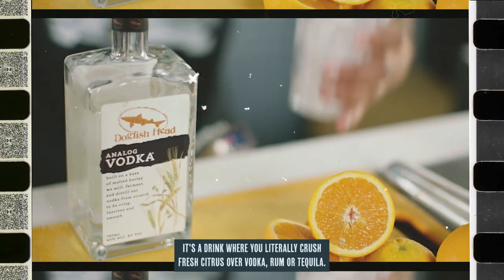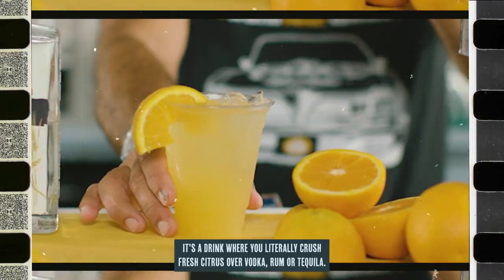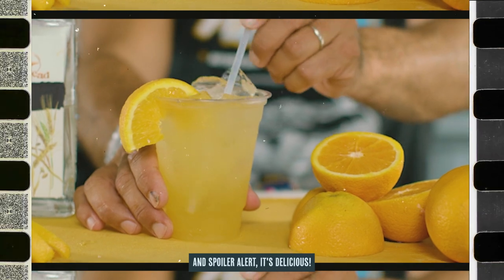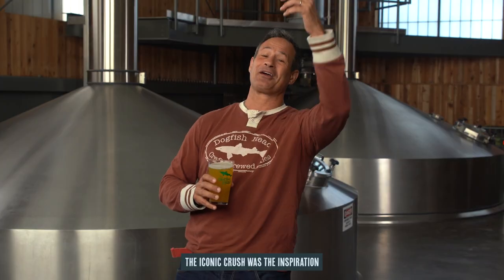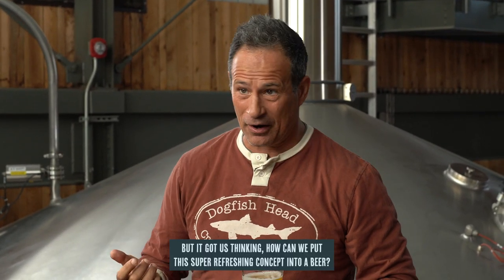It's a drink where you literally crush fresh citrus over vodka, rum, or tequila — and spoiler alert, it's delicious. The iconic crush was the inspiration behind our line of crushed canned cocktails, but it got us thinking: how can we put this super refreshing concept into a beer?